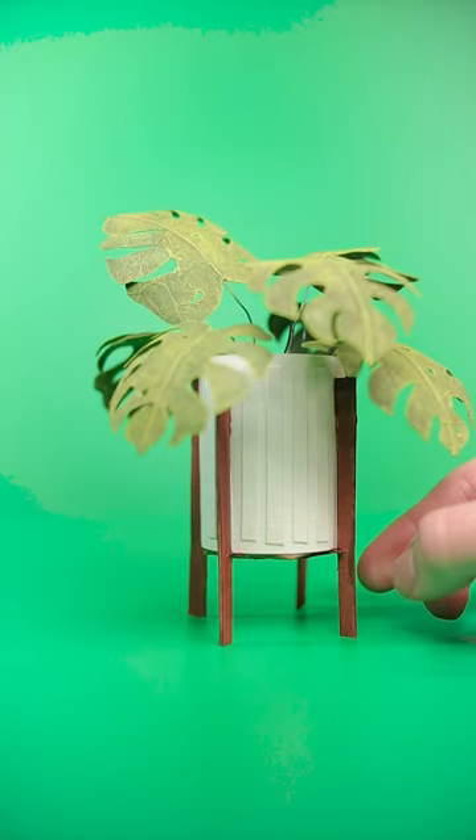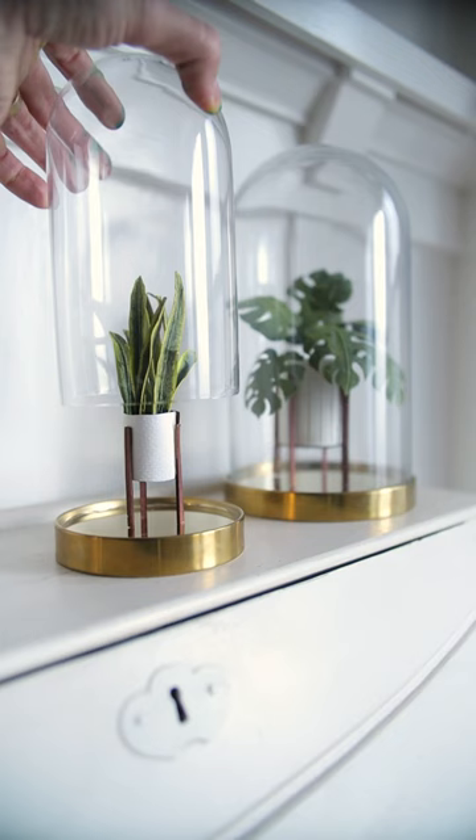I made these paper plants for my short film, Gruff, but I find they're pretty dang cute around the house, too.